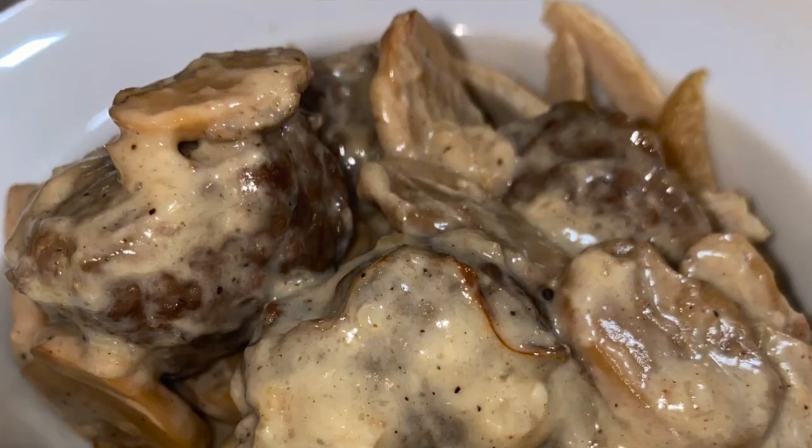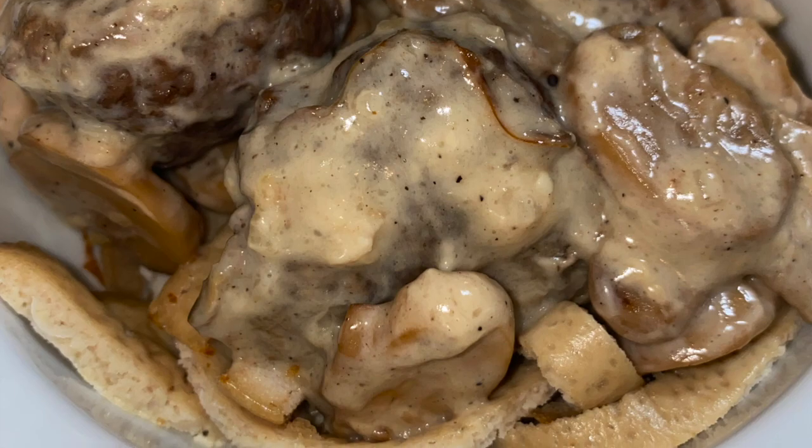Today's meal number two — I'm so excited — I'm going to be trying Anita from Ketogenic Woman's protein sparing modified fast noodle recipe. I've thought about trying those noodles for a long time. I'm going to be using them to make a PSMF beef stroganoff. I hope it all turns out!